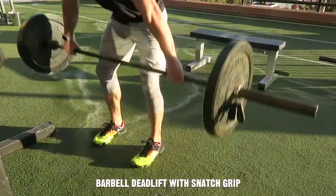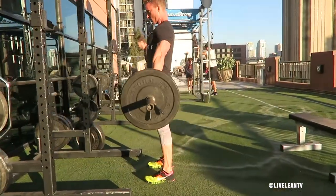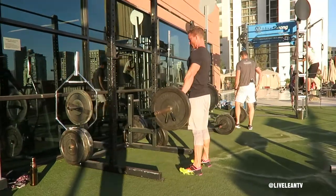The Barbell Deadlift with Snatch Grip is an excellent exercise that primarily targets your hamstrings and glutes, but using a wider snatch grip also places more emphasis on your back, traps and shoulders.